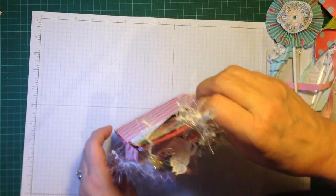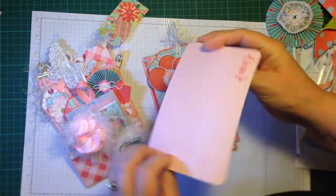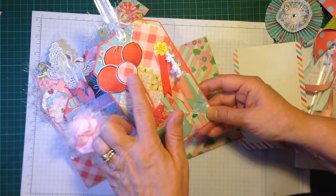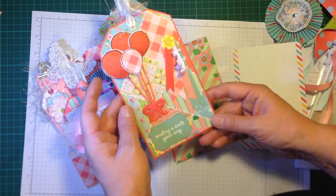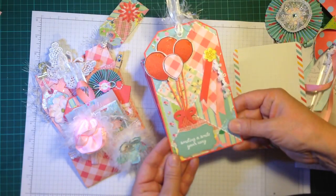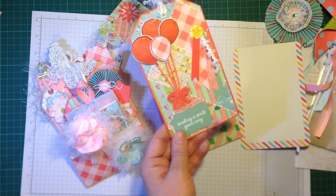In the back section I've put in a journaling card and a giant tag which I decorated myself. It's actually a Stampin' Up punch — a balloon punch — and I've got the matching stamp set. I really like that large tag; you could use it to write a message on for journaling, or instead of sending a card you could send this to somebody.